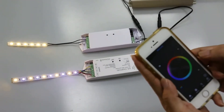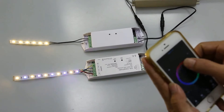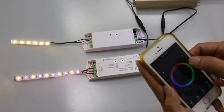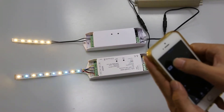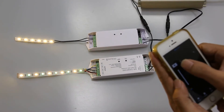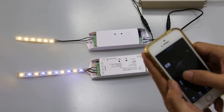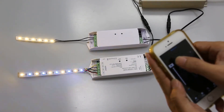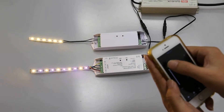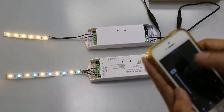Now we can control the RGBW controller. This is RGBW color, and this is running mode. We can adjust the running speed — the fastest and slower — and the pause and the next one. There are a total of 10 built-in changing effects.